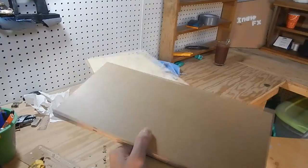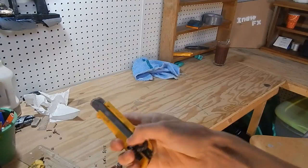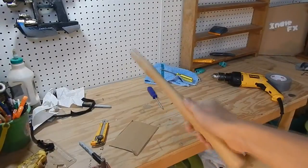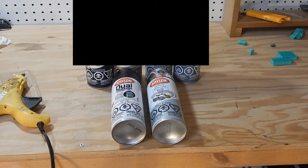An old backpack, scrap wood, some bolts and nuts, an X-Acto knife, this axe handle I got at the hardware store, a drill, and black and silver spray paint.